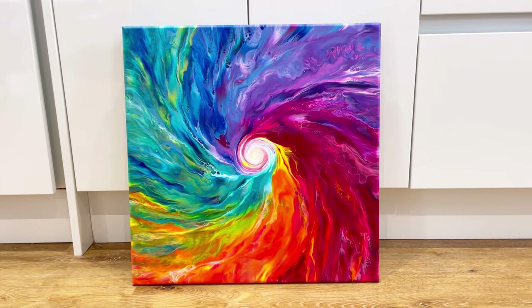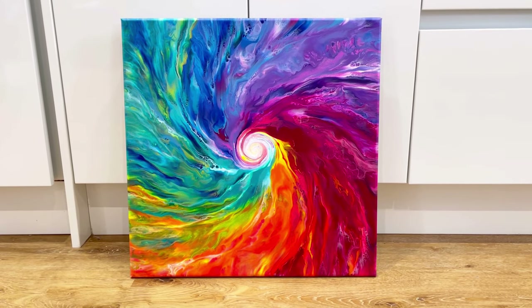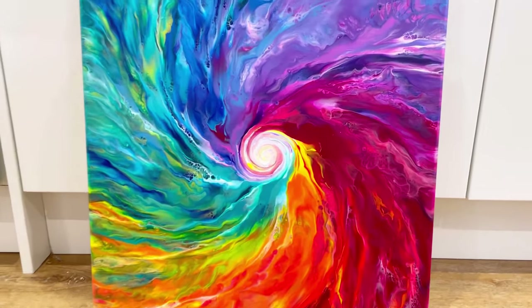It's now dry — it's dried so well, I am so happy with it, absolutely love it. As you probably know I just like bright, full-on, crazy, chaotic paintings, and this one is exactly that.